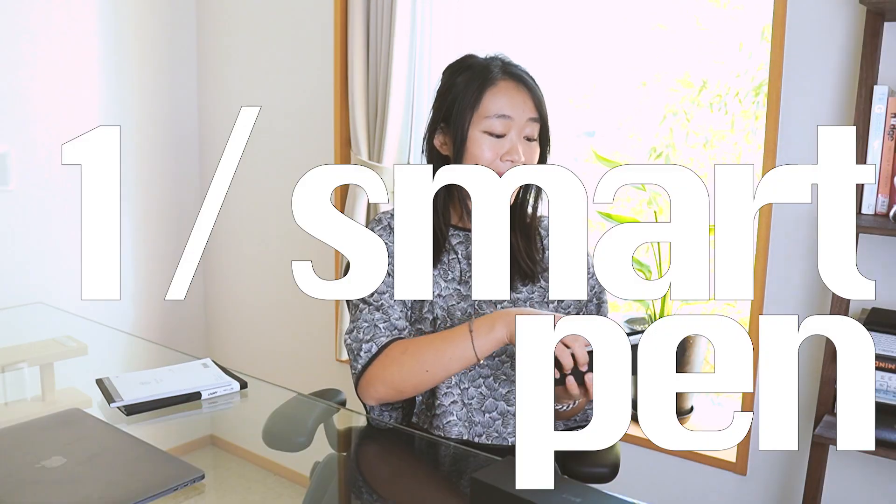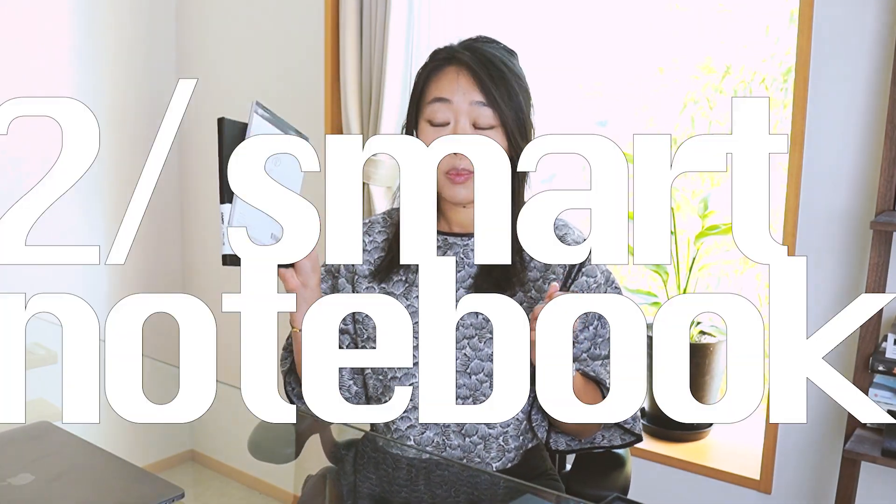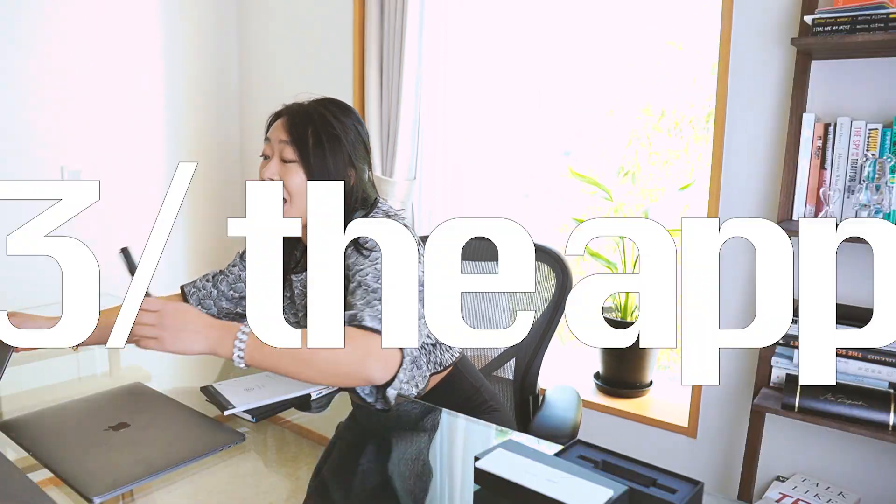First, how does a smart pen even work? There are basically three components: one is the smart pen itself, the second is the smart notebook, and the third is an app on your phone or iPad. With these three things you're going to be able to digitize your notes.